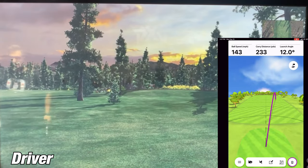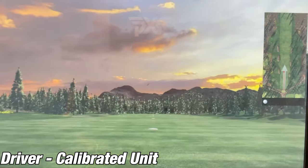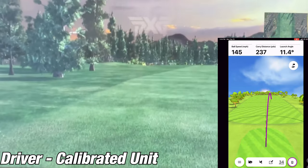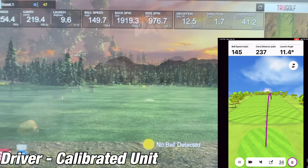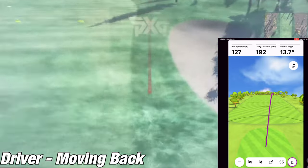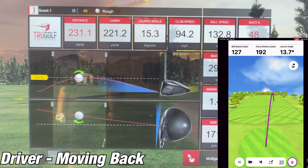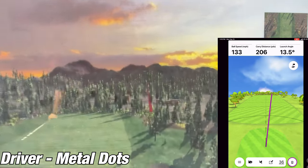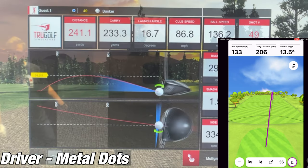The launch angle was showing 12 degrees on the R10 and 16.5 on the SIM. I tried to figure out what was happening. First, I tried calibrating the unit using the Garmin Golf app, which a lot of people recommend. After that, I tried moving the unit back further — to seven feet behind the ball instead of six — thinking that might fix the launch angle issue. I even tried putting metal golf stickers on the ball, but nothing really seemed to work.